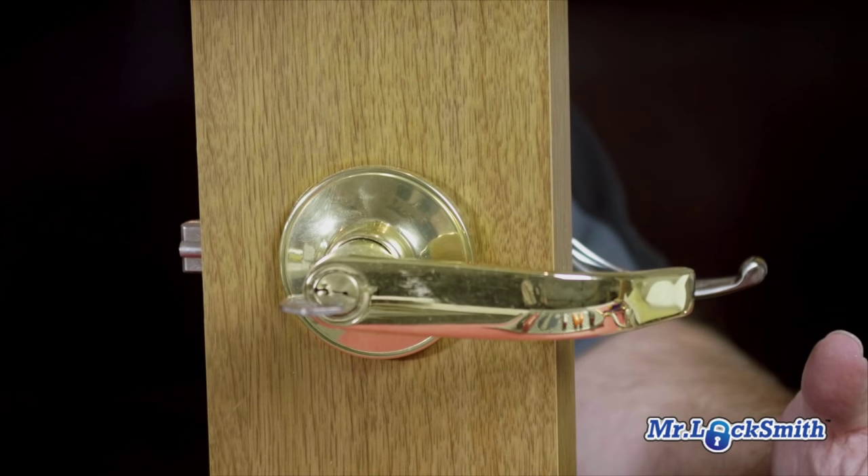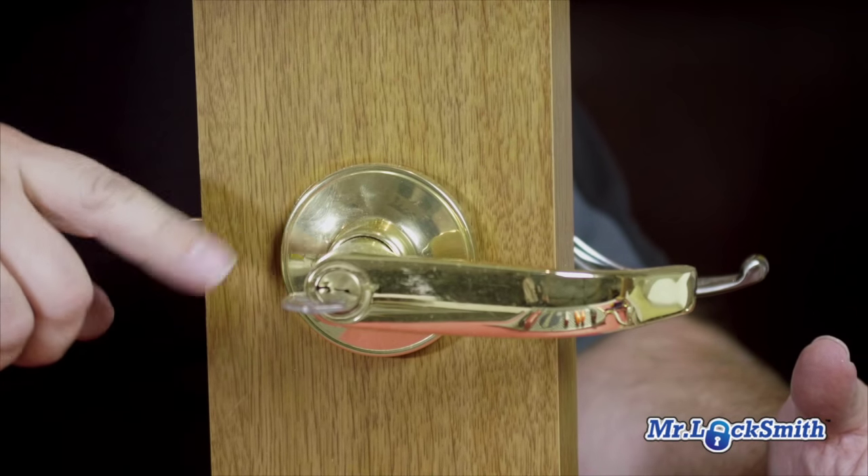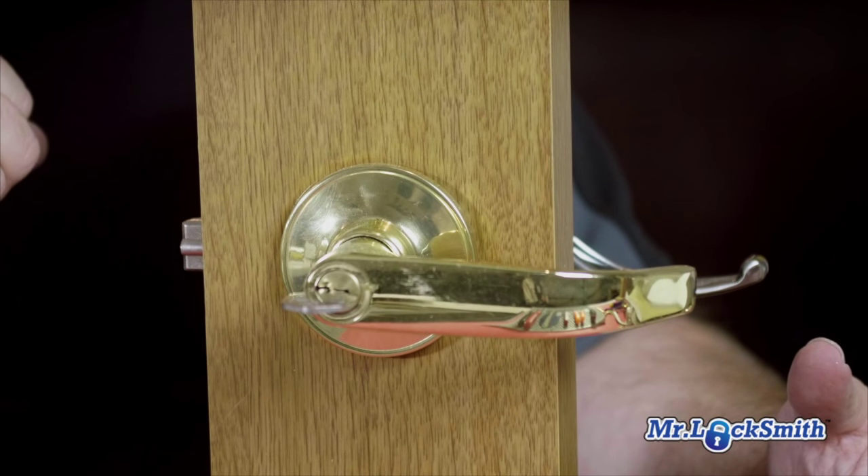A lot of them you don't need the key to pull it apart. Sometimes you need the key, most times you don't. So we're going to take off the knob and take off the lever lock, and I'm going to show you how to pull out the cylinder plug so we can get them re-keyed.